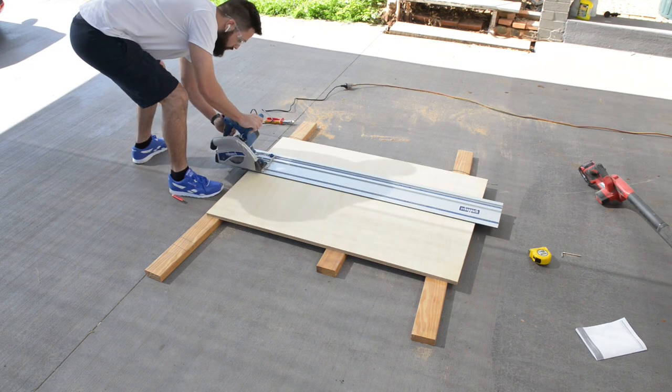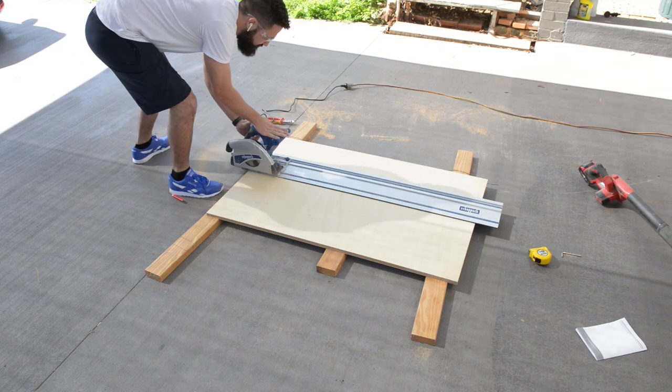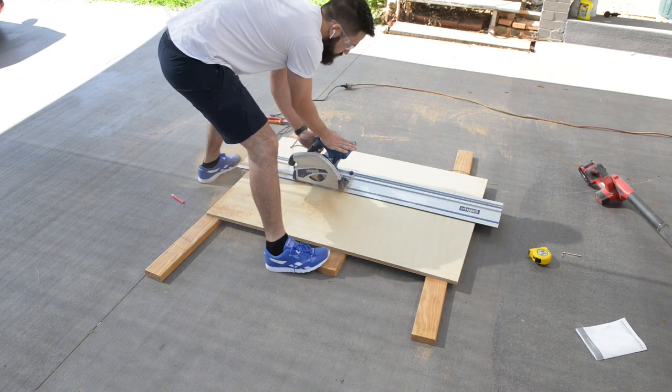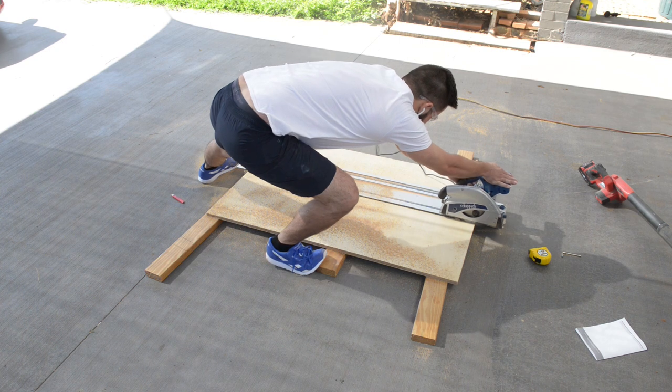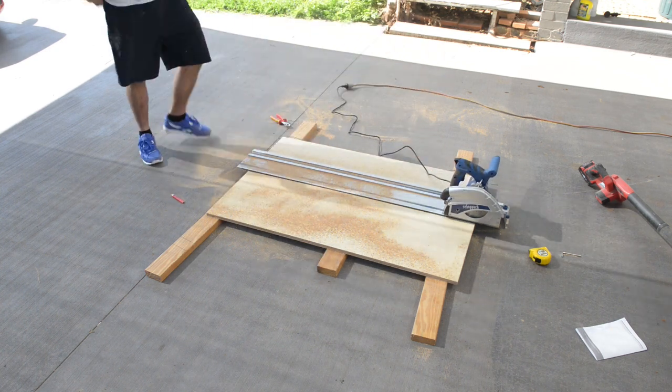I bought myself a track saw, so I decided to test it out. I haven't really dialed it in to get perfect cuts yet, so I ended up going back to my DIY track saw with my circular saw. Basically I'm cutting both these two sheets in half lengthways.